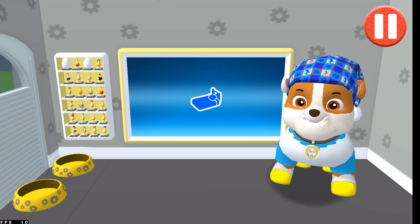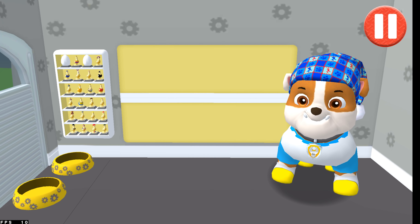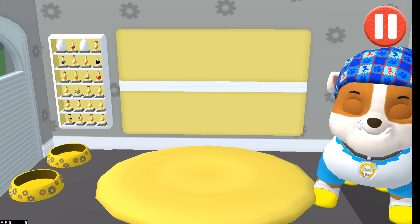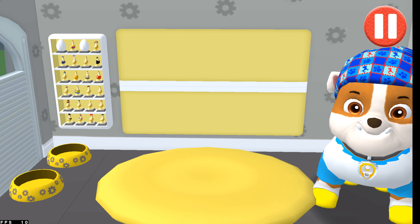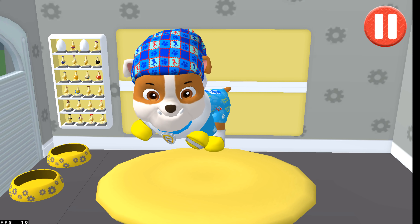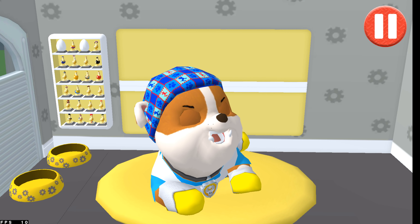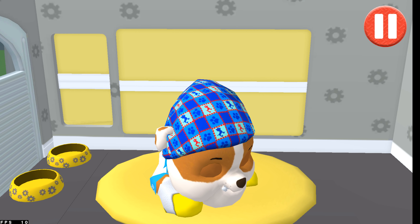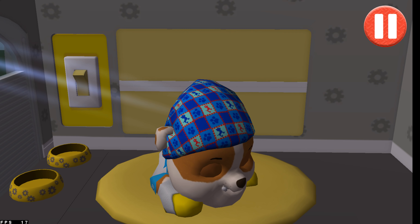Time for your pup to go to sleep! Tap the pup's bed to begin. Tap the light switch — good night! Sleep tight!